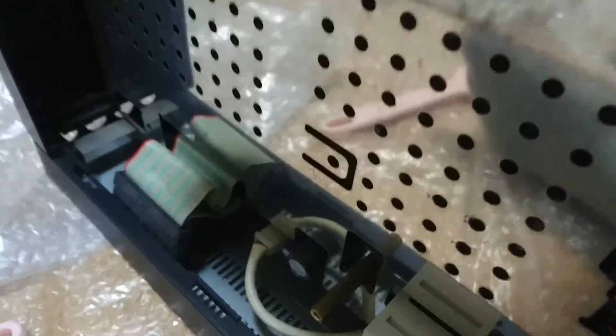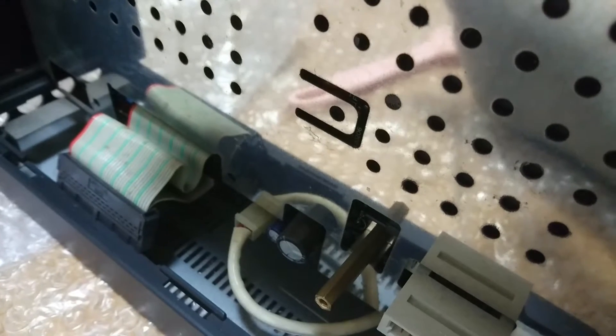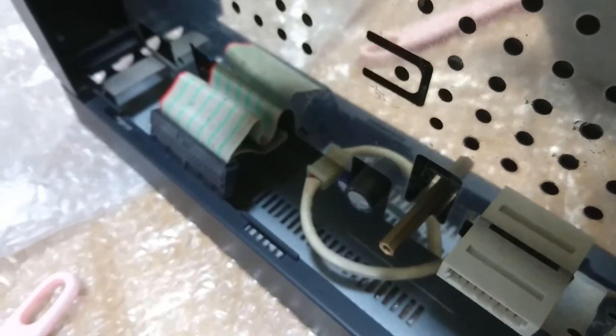I really apologize for the clumsy video of me taking out the power supply unit, but you see I forgot to unhook the last cable which was feeding the motherboard, so don't you forget that one.